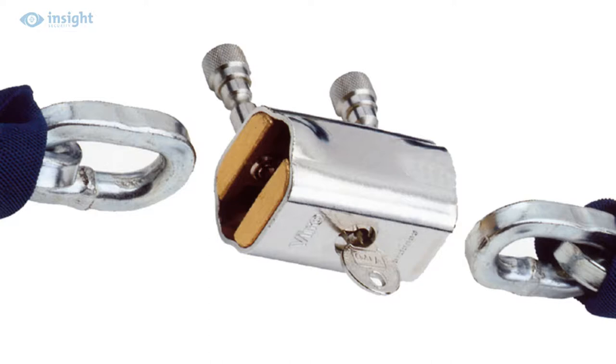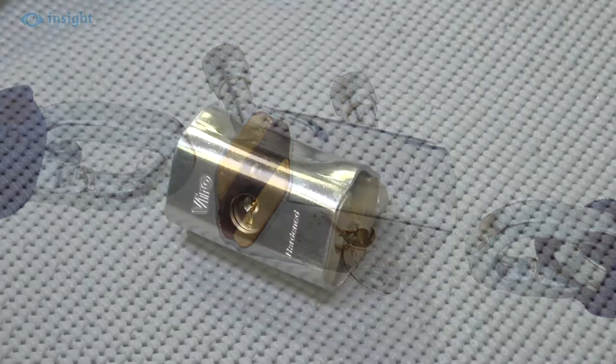With two separate built-in locking points, it's ideal for securing both ends of a security chain to form a secure closed loop, or it can be used to join two chains together to extend the overall length of a chain.